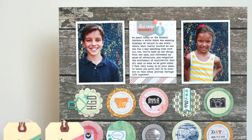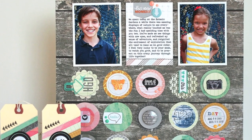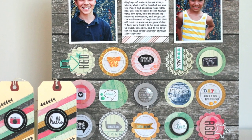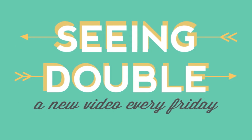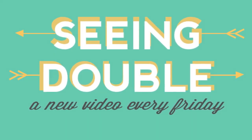Thanks so much for joining me this week. Don't forget to check out my challenge and upload a project to the gallery to be eligible to win a 2P's gift certificate. And be sure to check out all the Seeing Double episodes as well as other video series that are available six days a week at TwoPeasInABucket.com. See you next time!